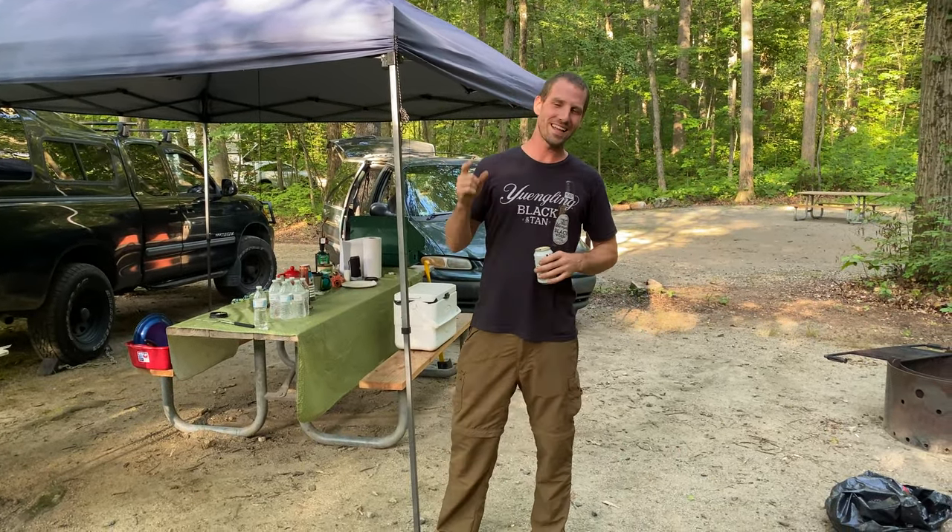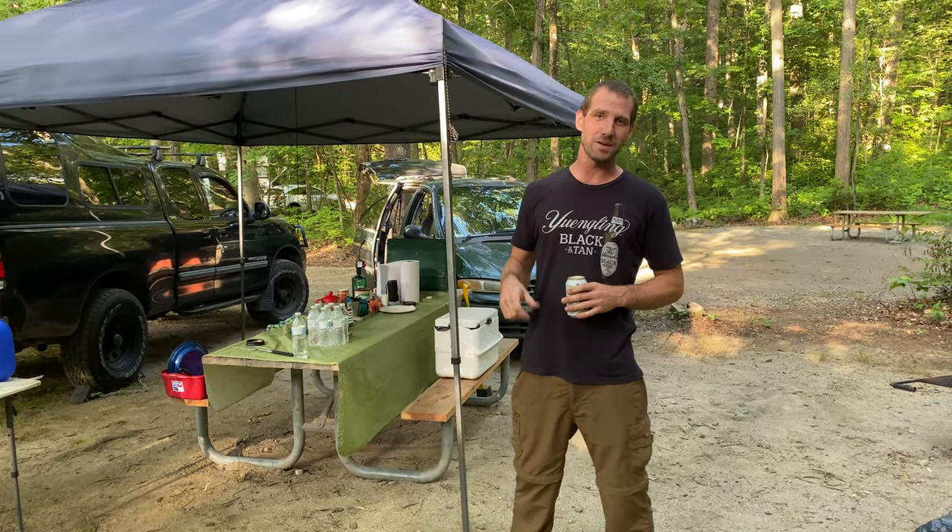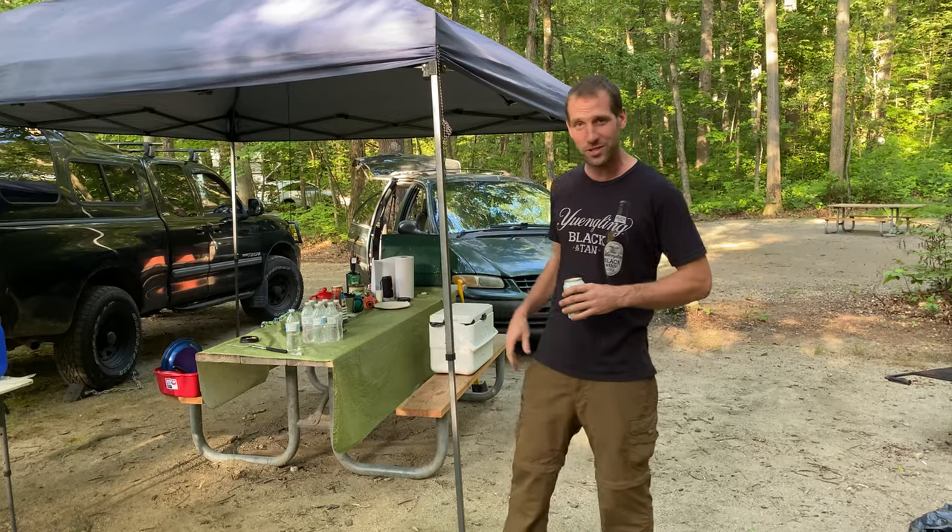Hey, no nonsense Noah Howie here again, today with some Woody's Wisdom. Today is going to be the easy up canopy tie-down hack, and let's jump right into it.